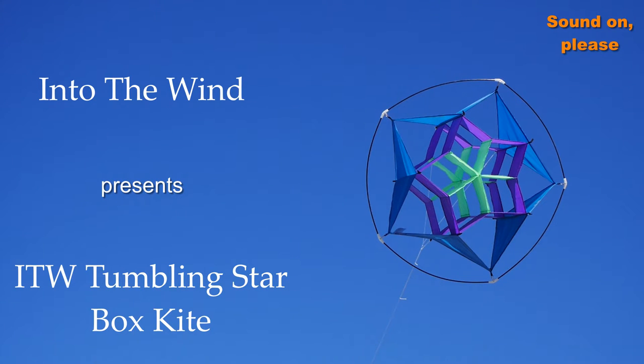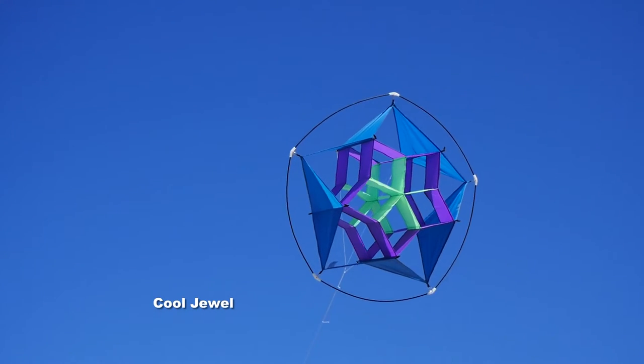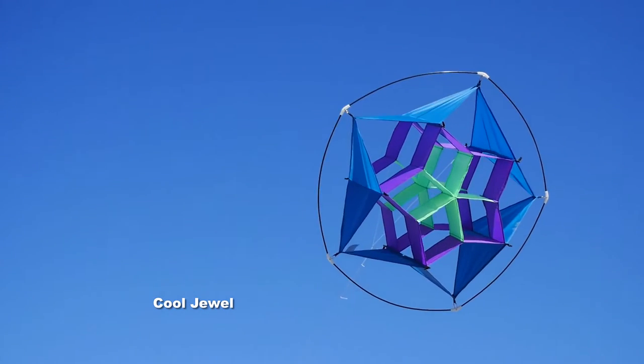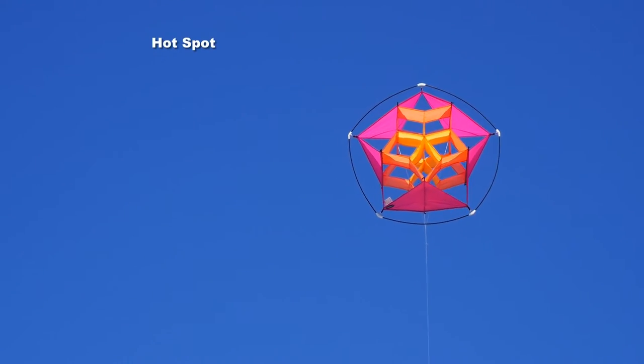Into the Wind presents the Tumbling Star Boxkite. It comes in two great designs: the Cool Jewel or the Hot Spot. Both very nice.